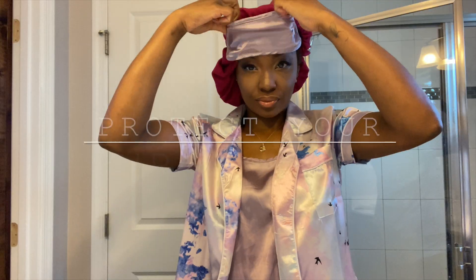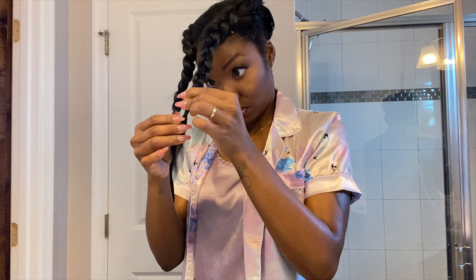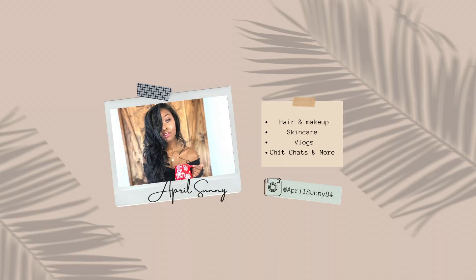Hey guys, so today is a requested video. I'm going to be sharing with you some hairstyles or techniques I personally use to protect my hair at night and also to set my hair for the next day so I don't have to do so much to get a hairstyle that I want. So if you are new here, I am April Sunny. Don't forget to hit that like button if you've enjoyed this video and let's get started.